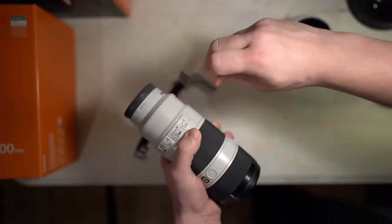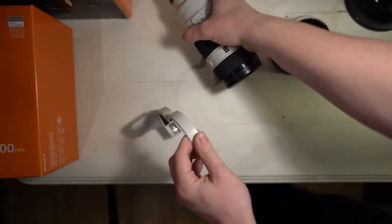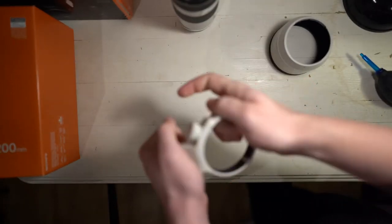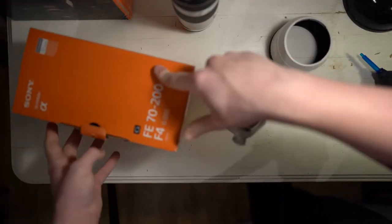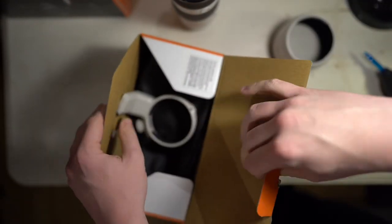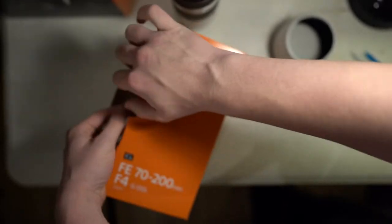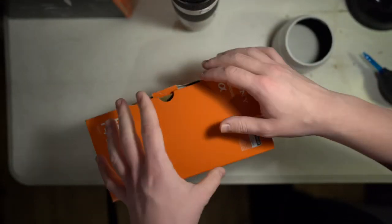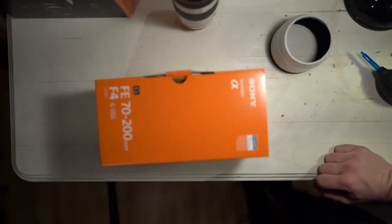Job done. What I recommend doing, once you've taken it off, is bumping it back to cover — back in a box. And that way you know where it is.